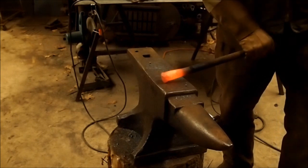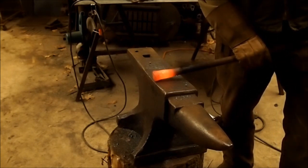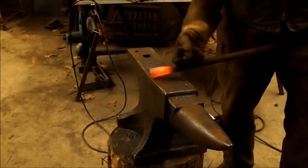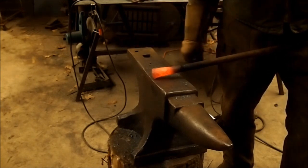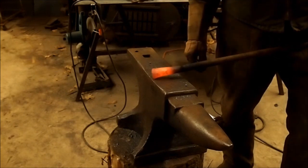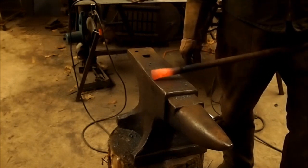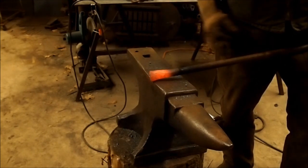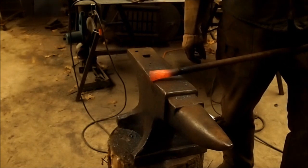There you go, that's the basics of upsetting a large bar. Where you take it after this is up to you — you can turn it into a ball finial or a spear point with a little bit of meat to it. It may not look it to the camera, but I've actually doubled the mass here. This is one inch and this is almost an inch and a half — so that's twice the mass.